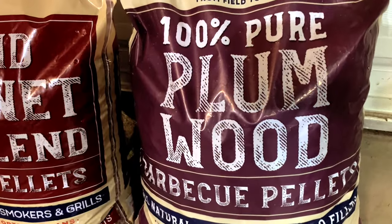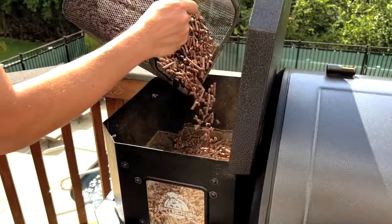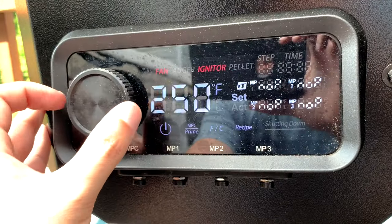For the pellets, we're using Knotty Wood Plum. They burn evenly and have a nice smoke flavor. If you're using a pellet grill, fill the hopper with pellets, start it up, let it run through the startup cycle, and then set it to 270 degrees.